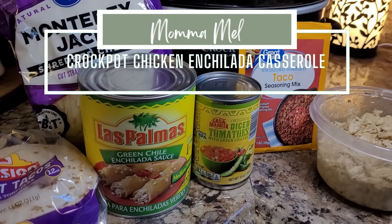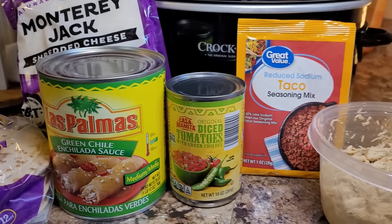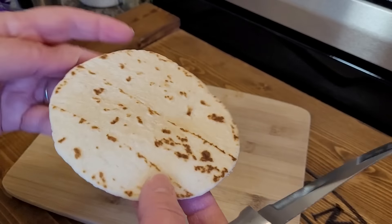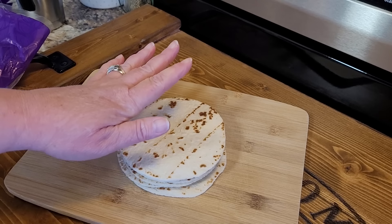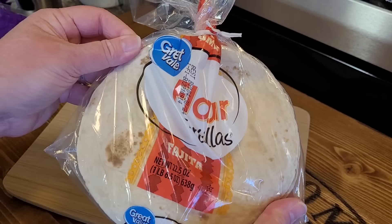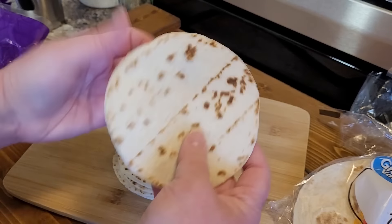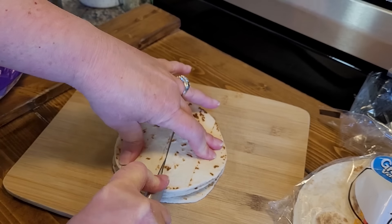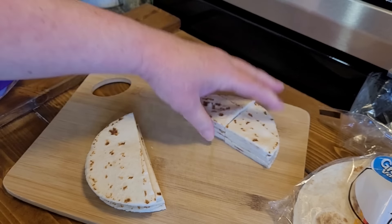Friends, it's been a while since I scratched my Tex-Mex itch. We're doing it today with a crock pot chicken enchilada casserole — I just can't wait. I'm starting with some street taco size flour tortillas. I like this Mission brand because it's kind of thick around the edges. I thought I was buying street taco size but these are actually fajita size — they're tiny, but it doesn't matter because we're going to cut them into pieces anyway.